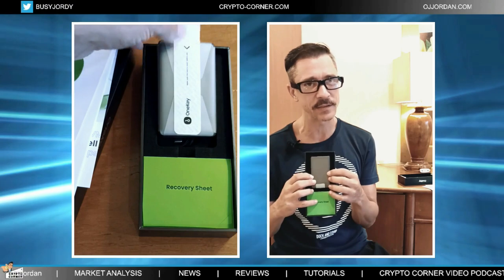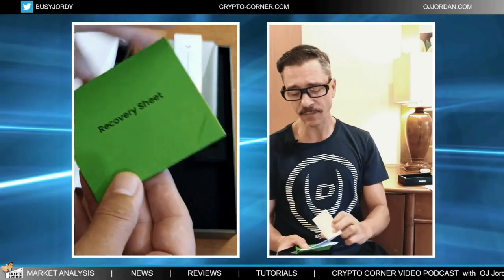Then we have the device, which is very compact. And we have the mnemonic phrase cards — these are the paper cards, and this is where you're going to be writing your mnemonic phrase to start. You are much better off getting a metal plate for this, whether the titanium by One Key or one of the other ones available on the market.